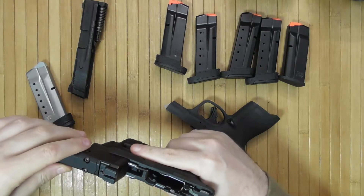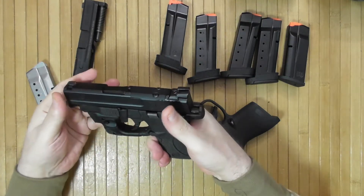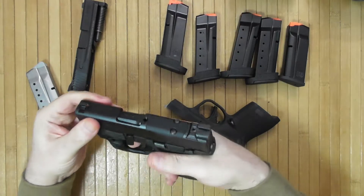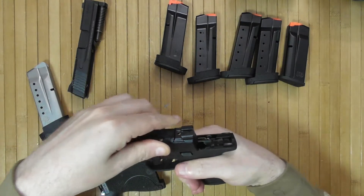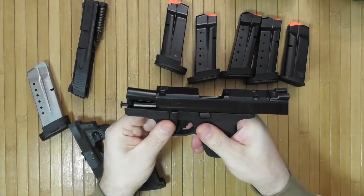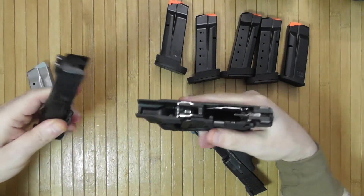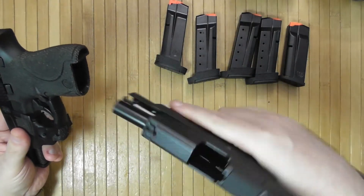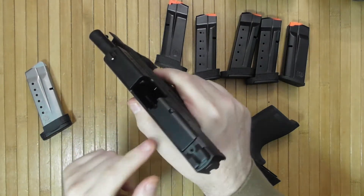Theoretically the slides are actually interchangeable between the Shield and Shield Plus. They are kind of interchangeable. It might be possible to use them on both guns, which basically means I suddenly have the ability to put a red dot on my regular Shield by using the new slide. Isn't that something? This might actually be an interesting option — if I can find the Shield Plus slide separately, I might get that as a replacement slide for the original Shield.